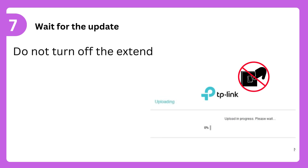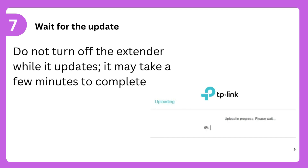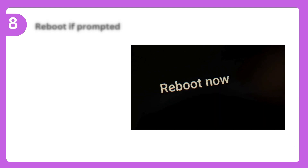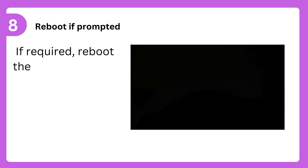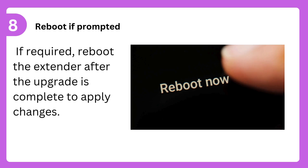Step 7: Wait for the update. Do not turn off the extender while it updates; it may take a few minutes to complete. Step 8: Reboot if prompted. If required, reboot the extender after the upgrade is complete to apply changes.